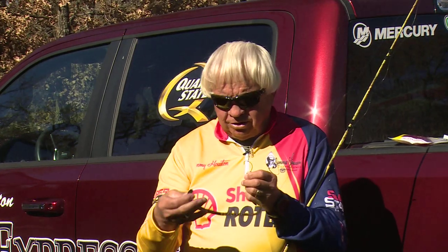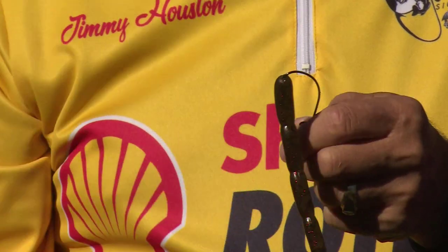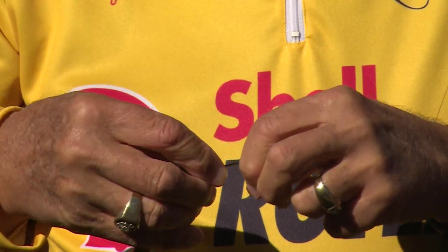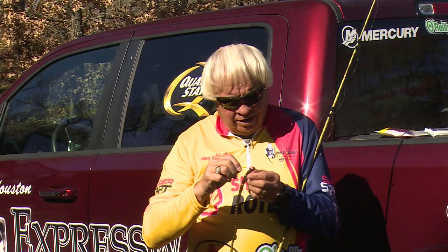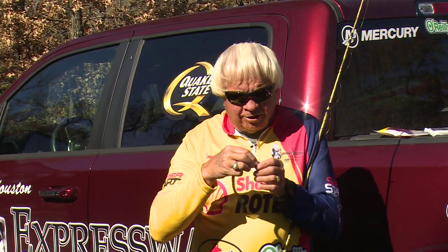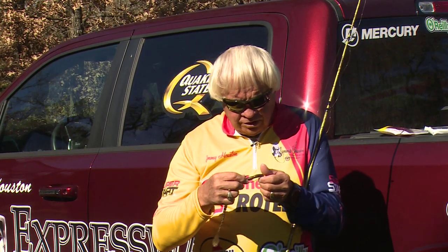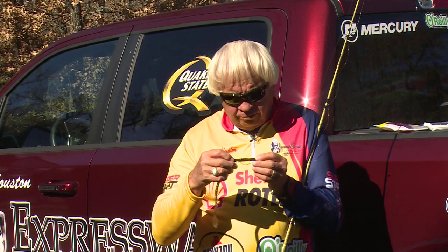I've got a 4/0 Dié-ache hook on here — a Jimmy Houston Dié-ache hook. All I'm doing is Texas rigging this worm. I'm coming in about a half inch and winding that worm back through. Here's the big deal on Texas rigging: once you have a fish hooked and he jumps, that weight falls away from it, so he doesn't have it there to help throw the hook. What I do when Texas rigging a worm is skin hook them.